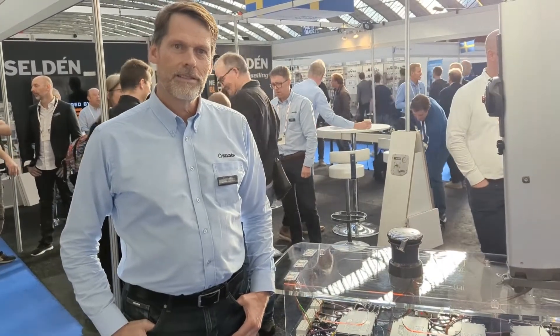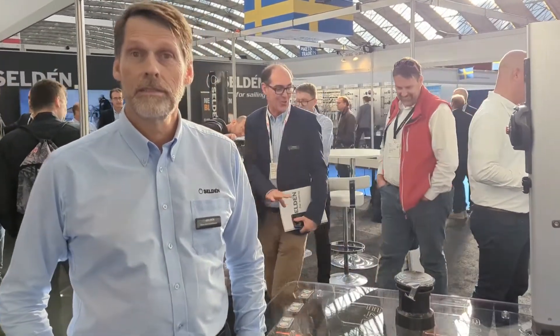I'm here at Mets Trade 2022 with Matsuno Fredrickson on the Selden stand. They have introduced a number of electric products which have really increased the convenience of sailing and made sail handling far better and easier than it ever has been in the past. Matsuno is going to run through the different features and products available to show us what can be done now with sail handling.